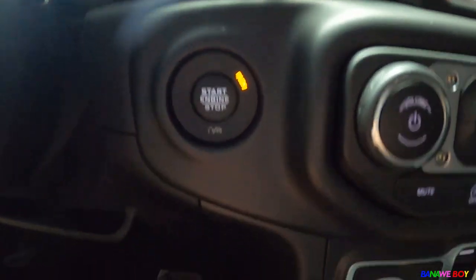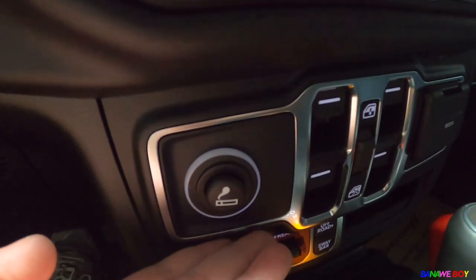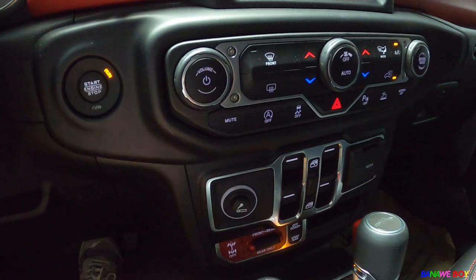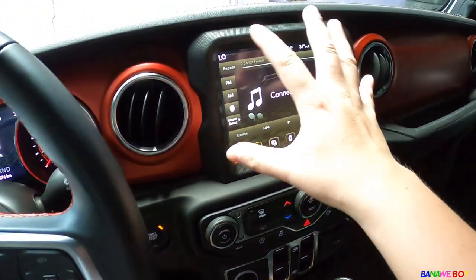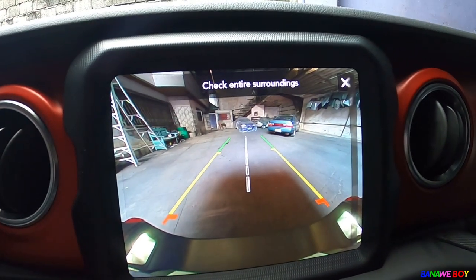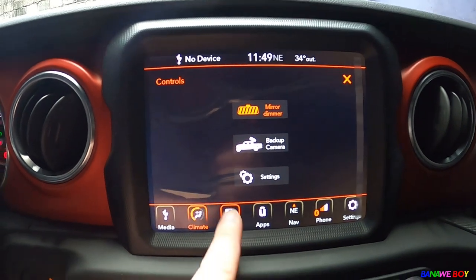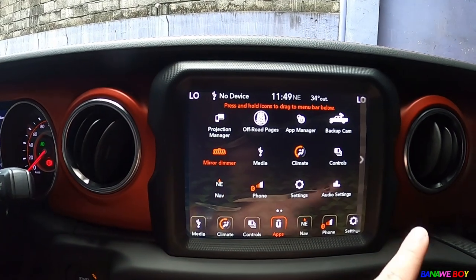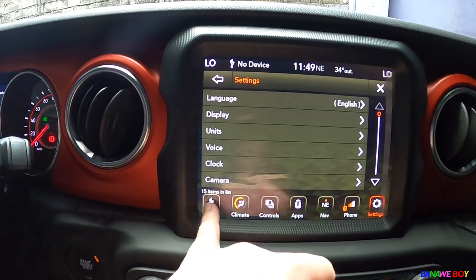The push start button is here, and there's still a cigarette lighter available. For the head unit system, it has a lot of features — you can control the climate and settings here. The backup camera is incredibly clear — sobrang linaw, like actual TV quality. There's a mirror dimmer, app controls, navigation, phone connectivity, and media settings.